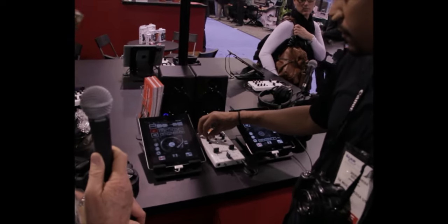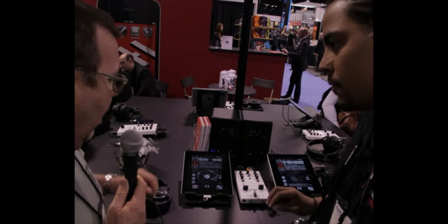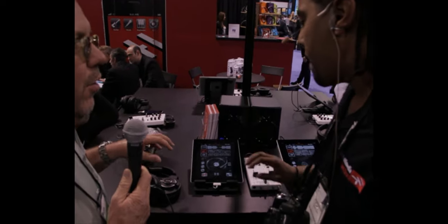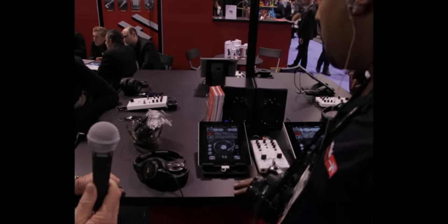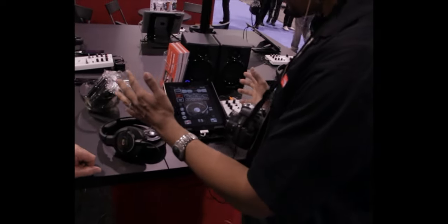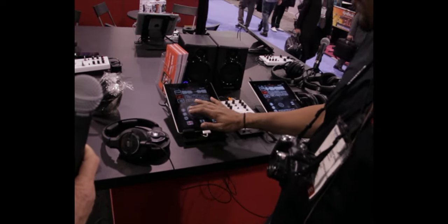We've seen much more expensive setups down in the lower experimental hall — some touch screen DJ rigs. What really makes the touch screen good for DJing? Well, with the touch screen, you don't have to have those big bulky record players out here. It's simple, it's easy. You can do a little scratching if you like.